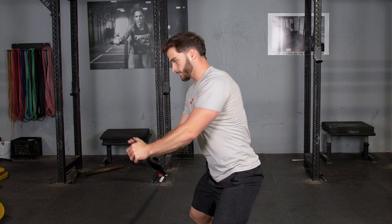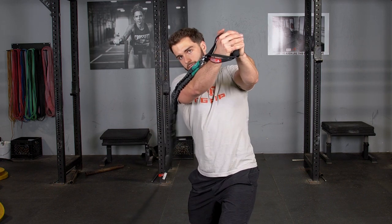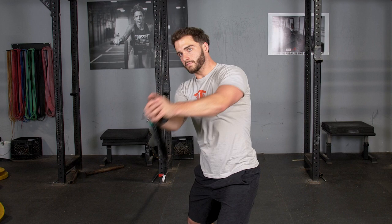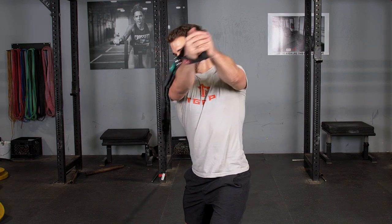Rotate down towards the anchor point of the band, and then rotate up to the opposite side of the anchor point. Return to starting position and repeat.